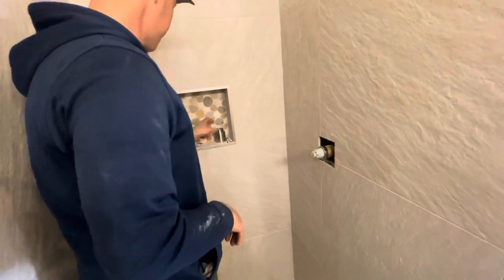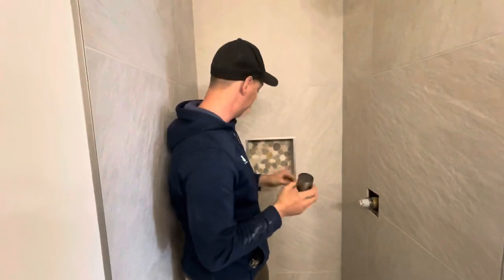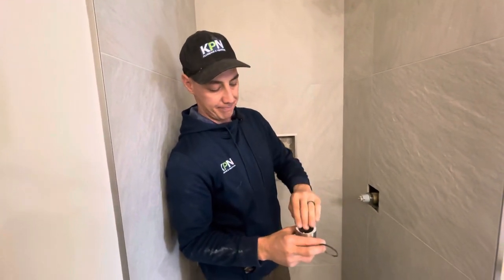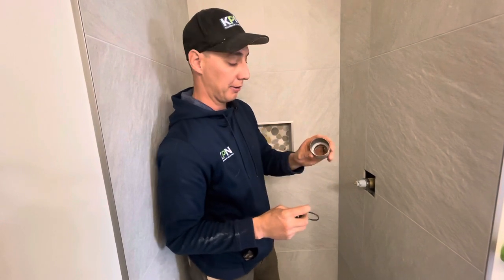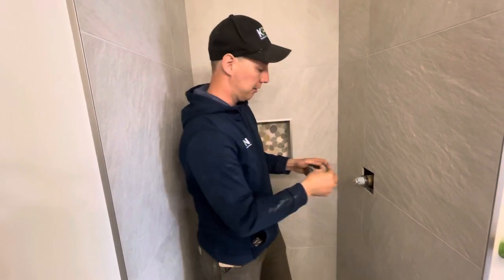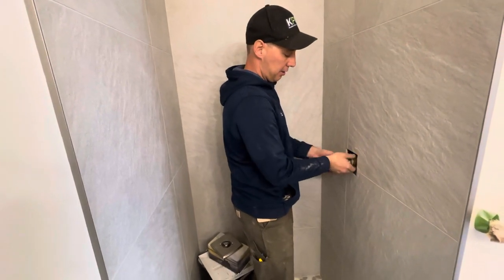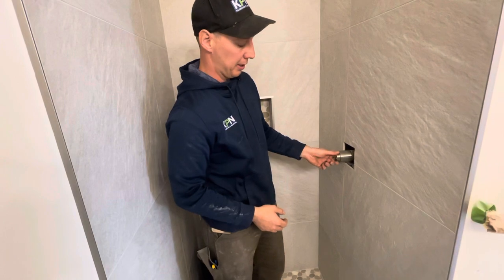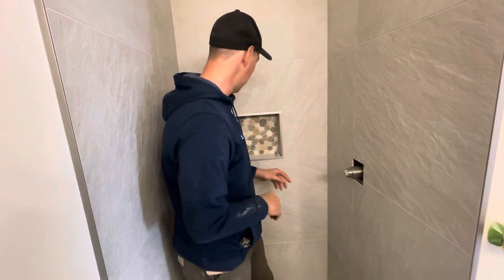Next, put on the sleeve. It comes in two parts — one part goes in first, and then there's a little gasket. You slide the sleeve over the housing, and that o-ring gasket makes it snug inside. Without it, it would be loose, so it just slides in and sits nice and snug.